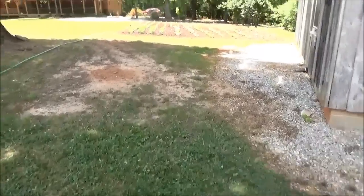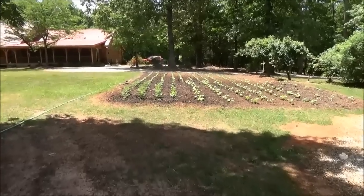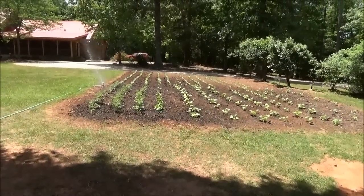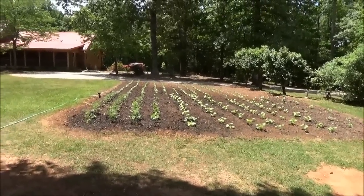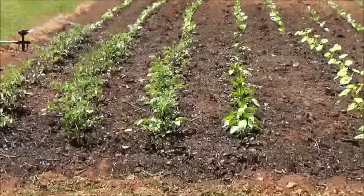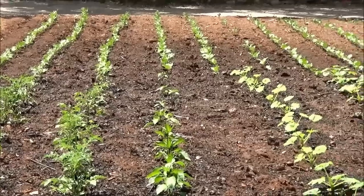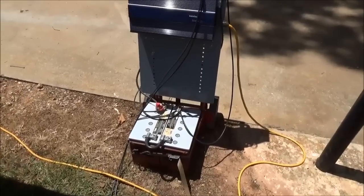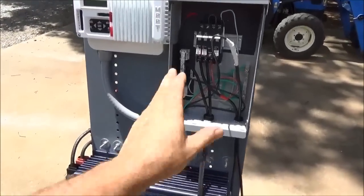I just wanted a constant load on the inverter and solar generator system while we were testing. Instead of wasting power running a blow dryer or something, I decided to water my garden. So I'm just running a little sprinkler — I know it's not the most efficient way to water, but this is a testing day, so we're just dumping the water on the garden.